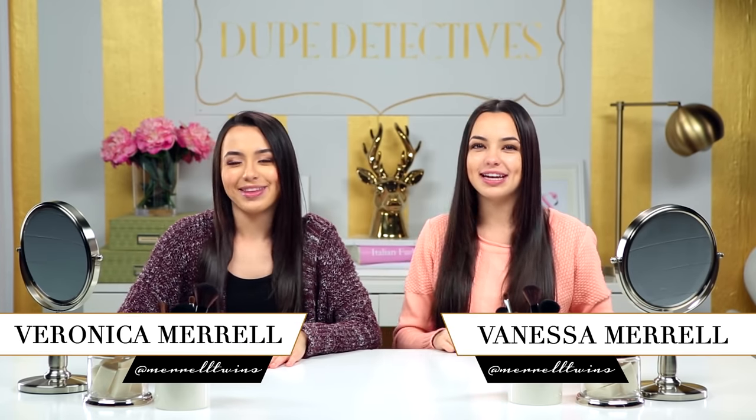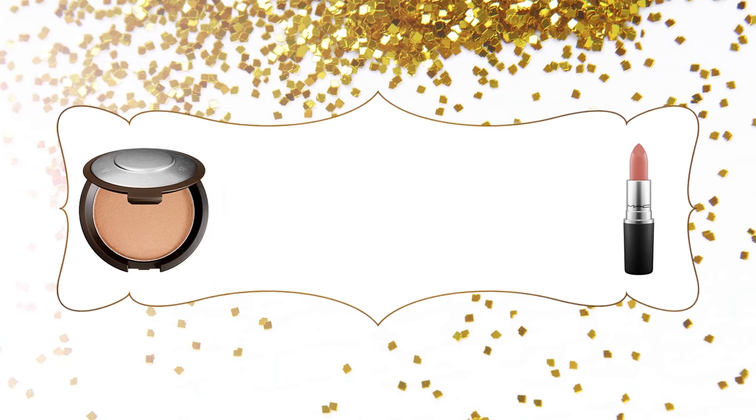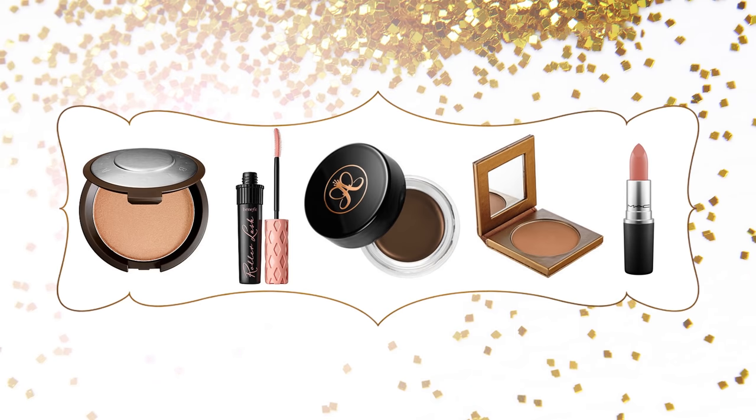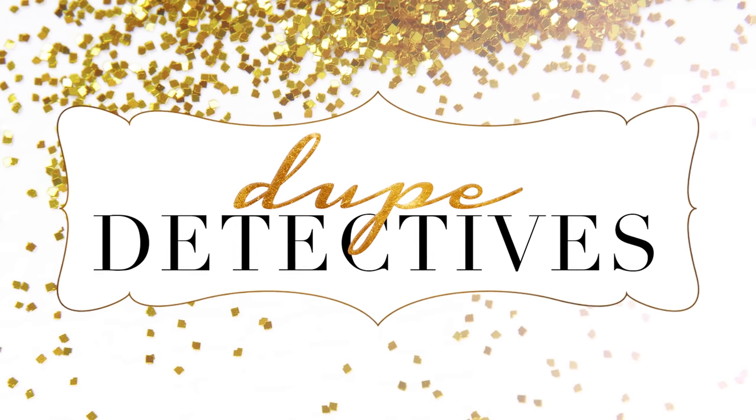Hey guys, I'm Veronica. I'm Vanessa, and you're watching Dupe Detected. This is the show where we take your holy grail beauty item, find the drugstore dupe, and test it out to see if it's just as good.